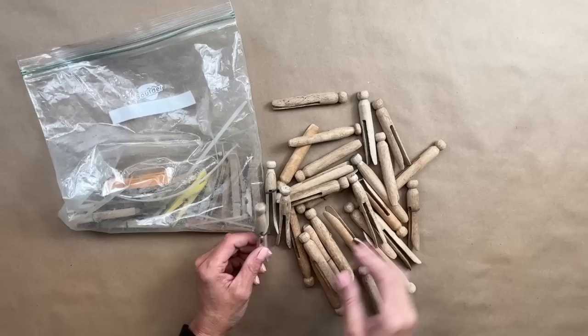Hey guys, welcome back to my channel. I'm Sonnet, the owner and creator behind Sonnet's Garden Blooms, and in today's video I am taking items from my recent thrift haul and we are going to be flipping them into beautiful treasures. So stick around and see what I do with five items that I recently picked.